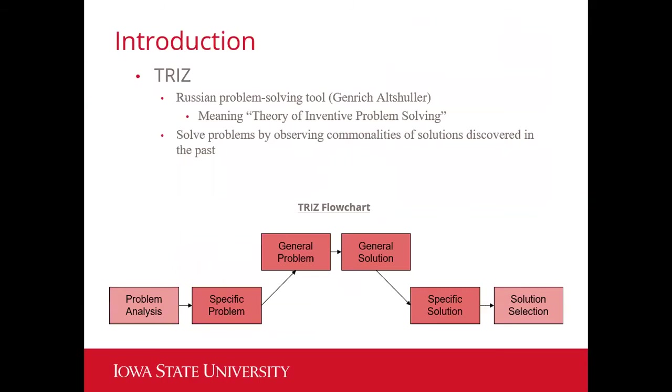That brings us to the usage of TRIZ. TRIZ is a Russian problem-solving tool developed by Genrich Altshuller, and it means the Theory of Inventive Problem Solving. TRIZ solves problems by observing commonalities of solutions discovered in the past and applying them to present problems. You run into problems throughout your project, go to the TRIZ matrix, and identify general problems similar to your specific problem. The matrix gives you general solutions, and from those you determine specific solutions, selecting the best one through solution selection.